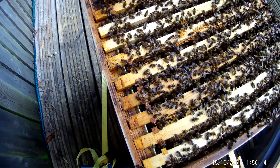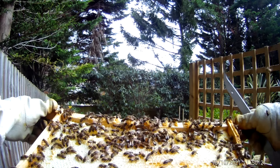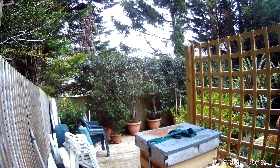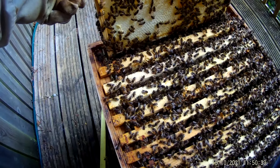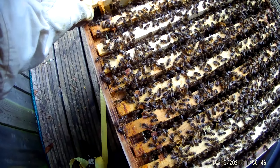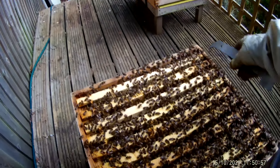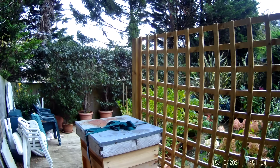It's very difficult pulling these frames out without rolling them — I'm so sorry. The last frame appears to be all stores — nothing of concern. Right, let's shut this up. I need to have a look inside the super, so I'll just turn this off for a second.